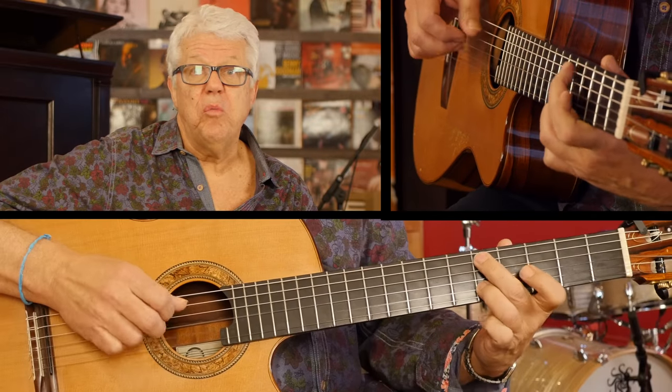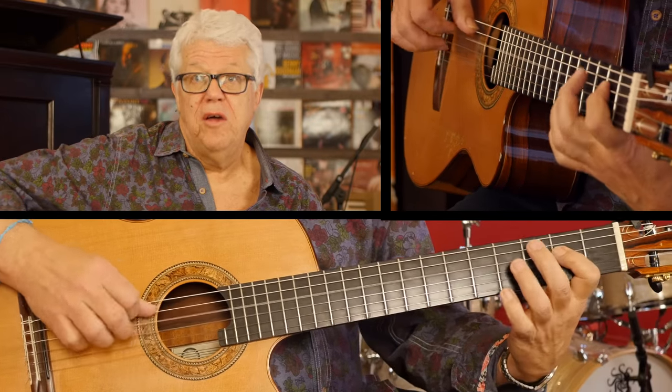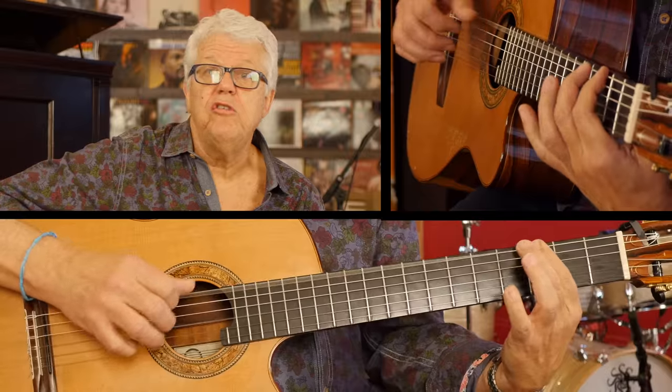So practice this as weird as possible. The more weird you can do, the better, because your brain is going to get used to those jumps and going to get used to seeing those notes on the neck of the guitar. It's going to help you a lot. Do that for every scale. Thank you very much.